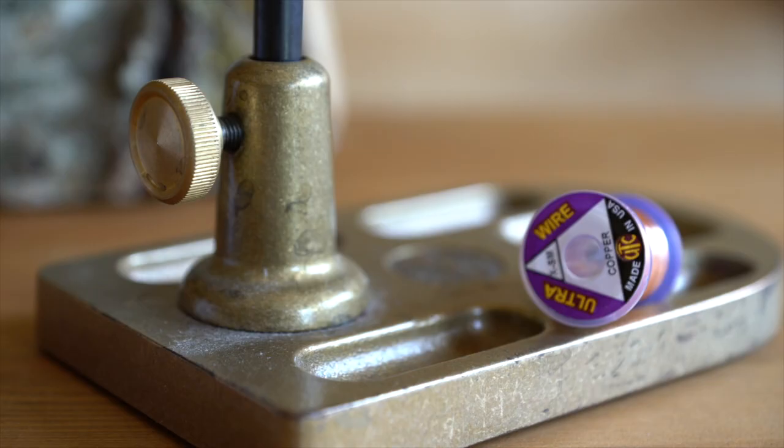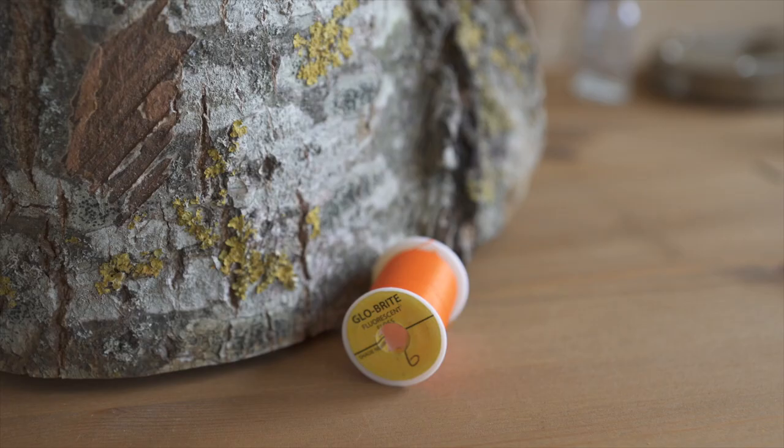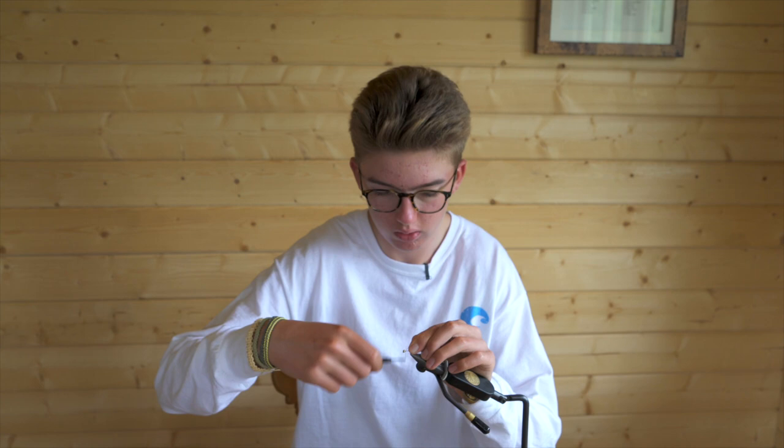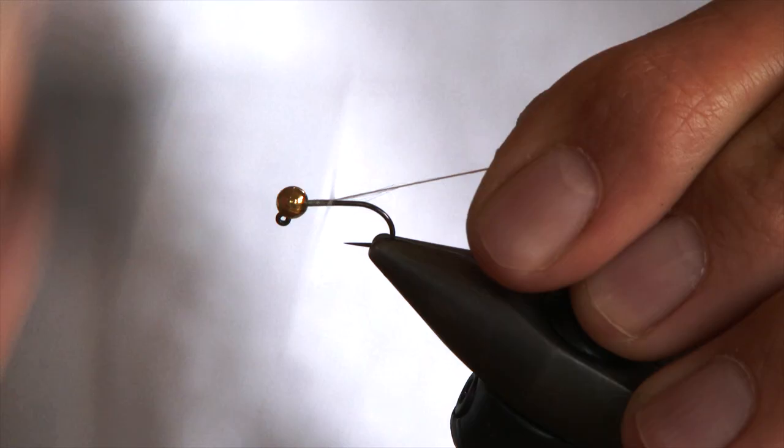The materials I will be using today are natural pheasant tail, small copper wire, and Glowbrite number 6. The bead is a 3.5mm tungsten slot bead and the hook is a Partridge SUJ size 14. The thread I will be using today is white GSP and it is very strong.